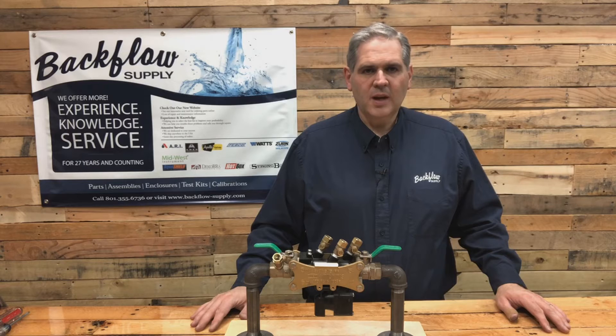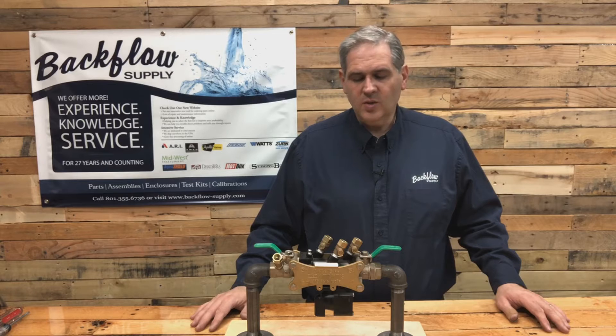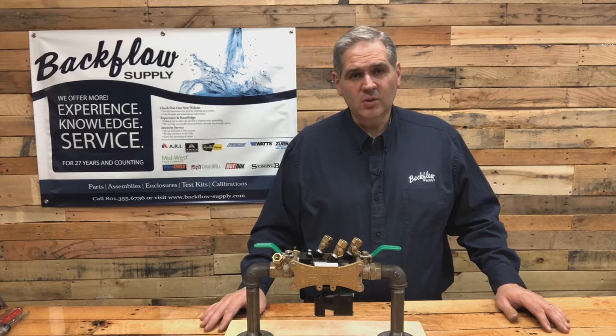Hi, I'm Sean with Backflow Supply out of Salt Lake City, Utah. It's mid-October and many of you have already turned off your sprinkler systems and winterized your backflow assembly. If you haven't, you better get out there and do it real quick.